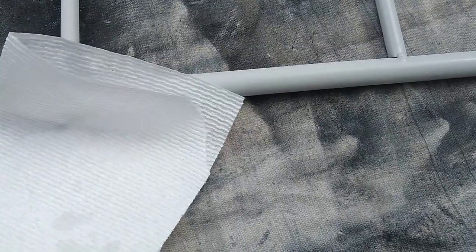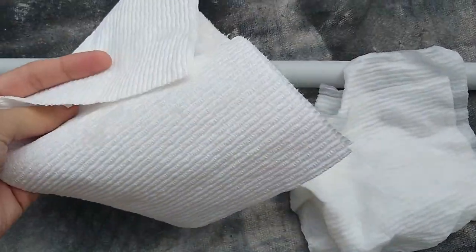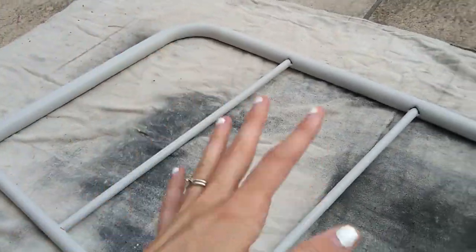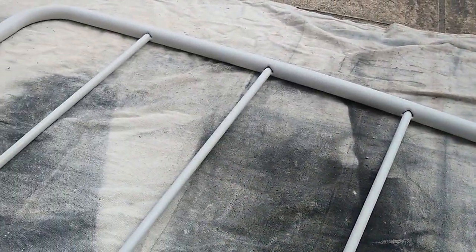Now I'm going to take a wet paper towel and a dry paper towel and I'm going to wipe it all down to get all of the dust off, because if you don't get that off, the paint will not stick very well at all.